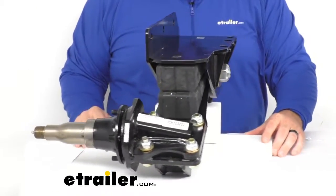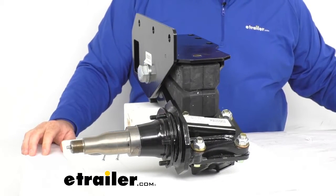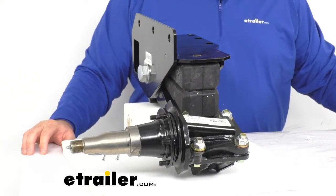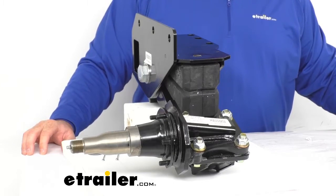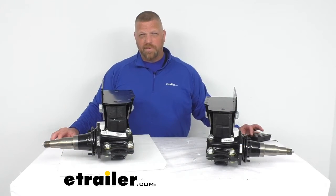Timbren is a fine brand, known for quality, and we carry many of those Timbren products here at eTrailer.com. That's a look at the 5,200-pound axle-less trailer suspension system, a 2-inch lift spindle with brake flange by Timbren. I'm Jared with eTrailer.com. Have a good one.